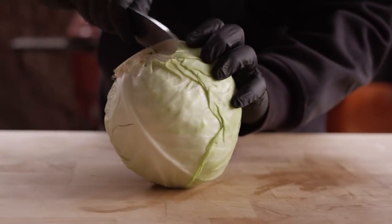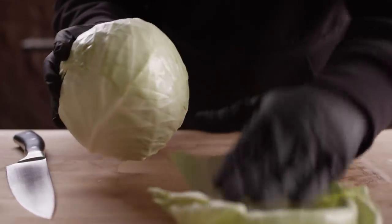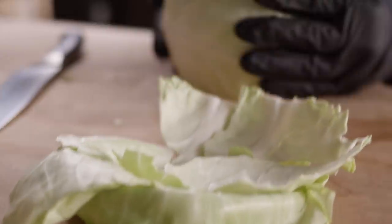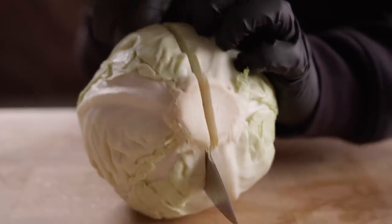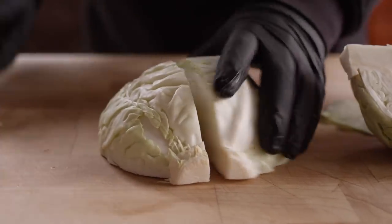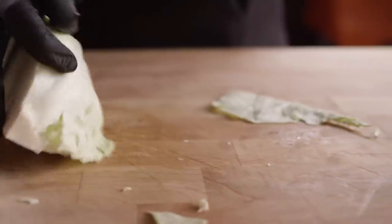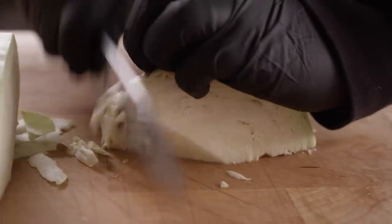I'm gonna start off with a three pound head of cabbage and I'm just gonna take off some of these outer leaves. As I just showed you, we can use these to keep that kraut submerged while it's fermenting. These outer leaves also tend to be a little bit softer and don't have the same texture as the inner leaves. Once you get the outer leaves removed, you just wanna quarter it right through the core, and then core it out by running your knife diagonally. And then for the leaves themselves, we're gonna go with a nice fine shred.